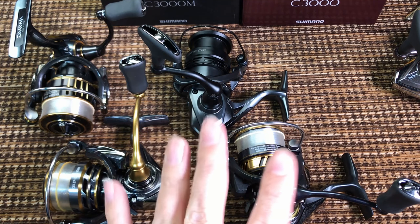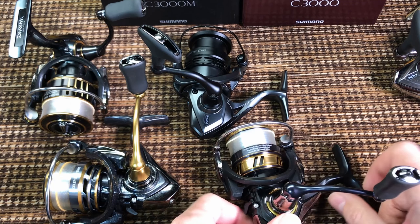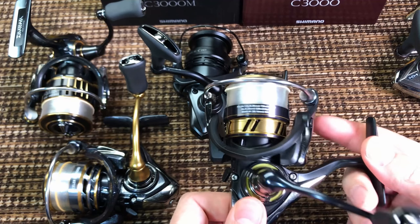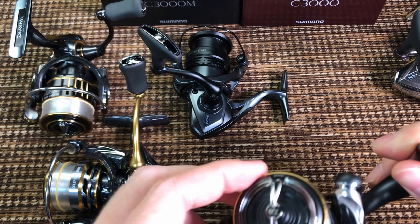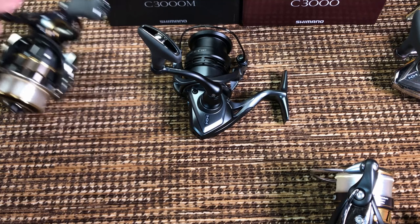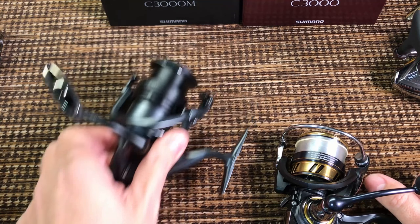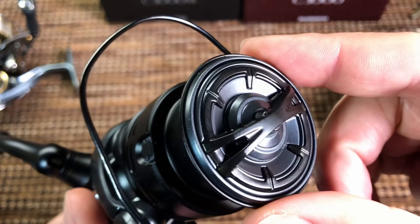I really want this reel to be smoother than the $50 Legalis. But it's not. Here is the sound of the drag, by the way — micro click. The knob is the same as on the Stradic. I've told you before — in my opinion, these I-shaped knobs from Daiwa are much more comfortable on a finesse reel. Look at this slim profile — it's much better. Shimano should just ditch this design.